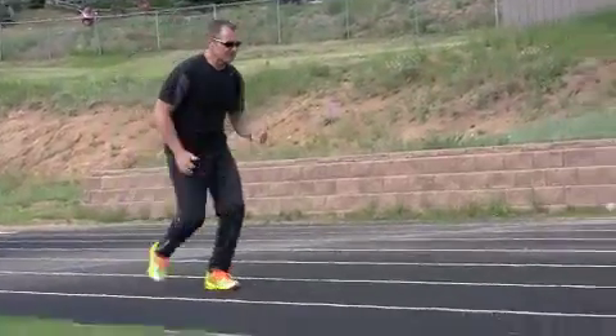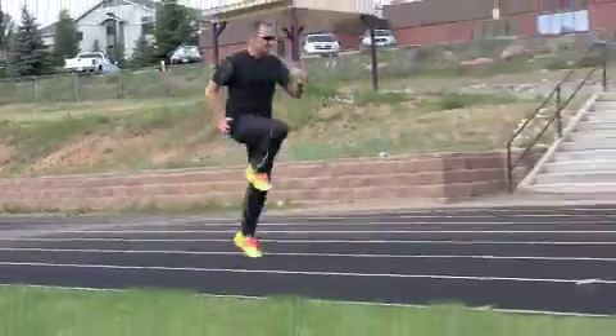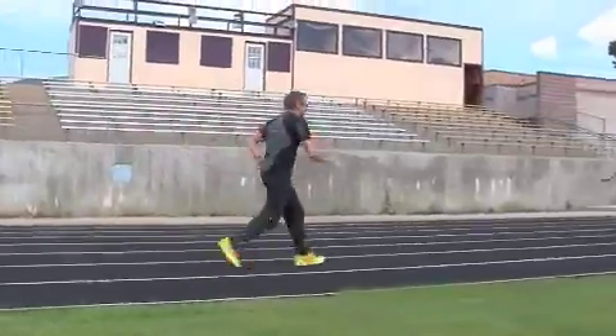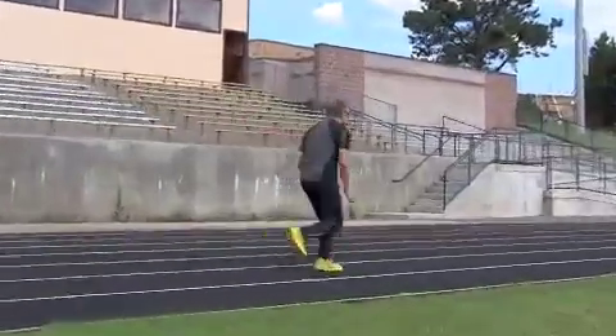You can do that slow — no heel strike, good body position, nice high skip, nice lift and a good drive.